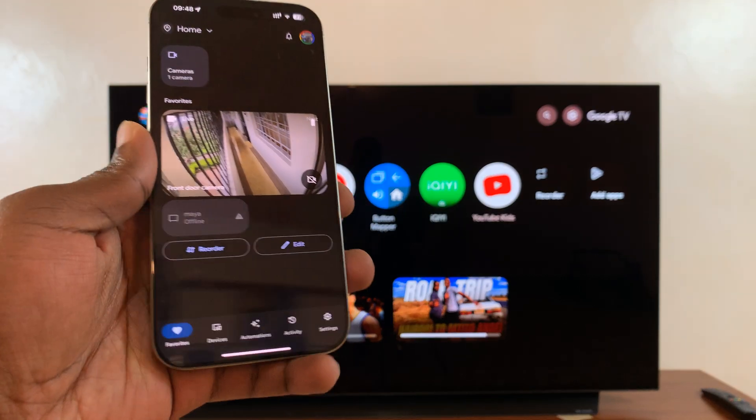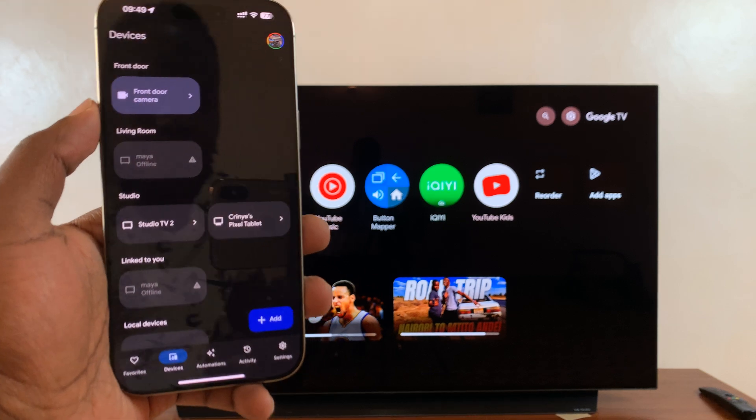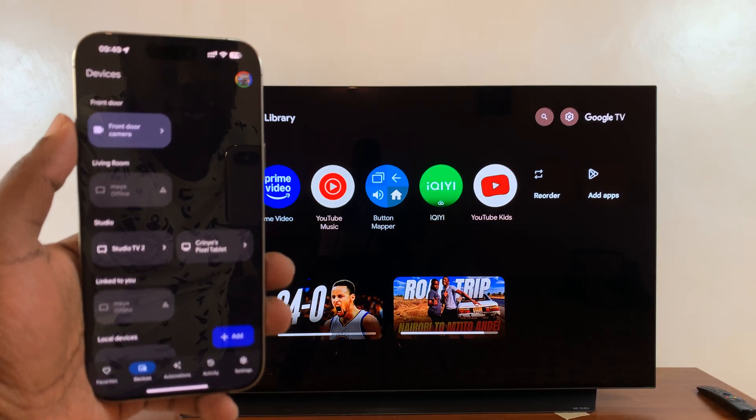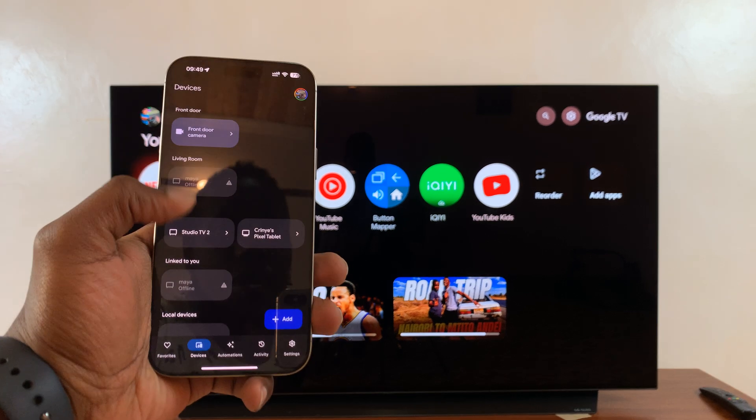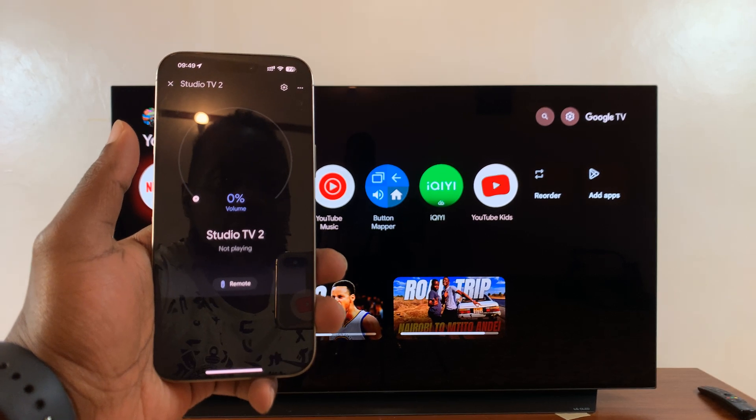On the Google Home app, just tap on Devices and find your TV. If your TV is not in this list, then you might need to add it to your Google Home app. Once you add it or it's there, just tap on that.